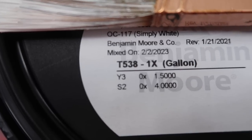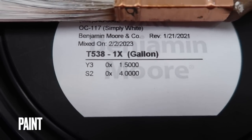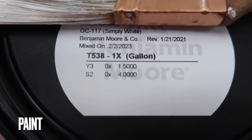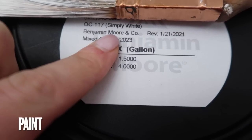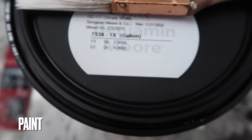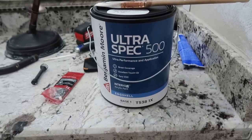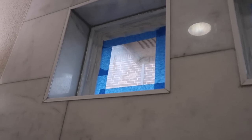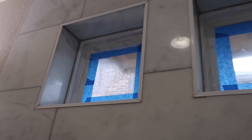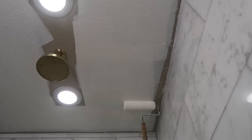With Pfister we could get the same gold color throughout, but they didn't have light fixtures or cabinet hardware. So as much as we could, we got the same brand to match the golds. The next thing we did was paint the whole bathroom. We went with Benjamin Moore Simply White, and one thing we had to do was make sure we painted all of the window inserts.